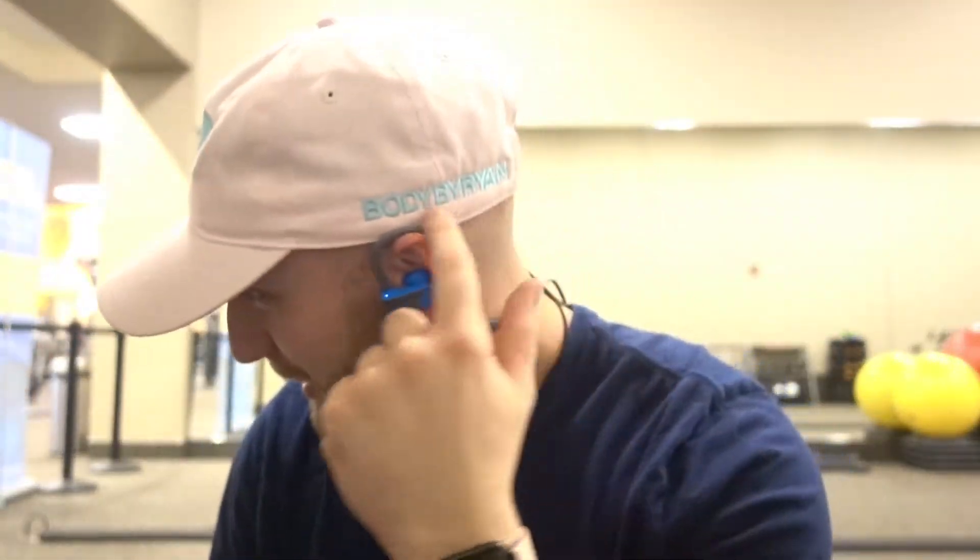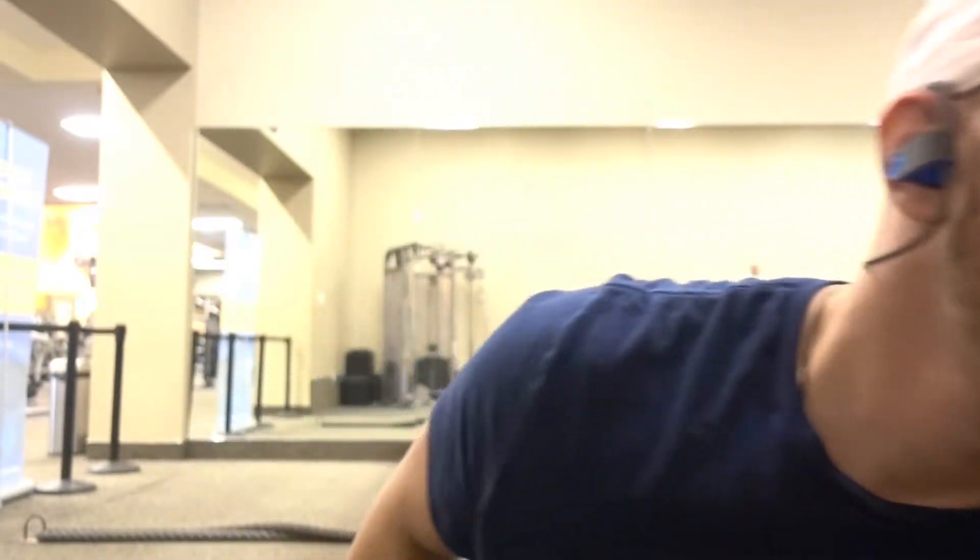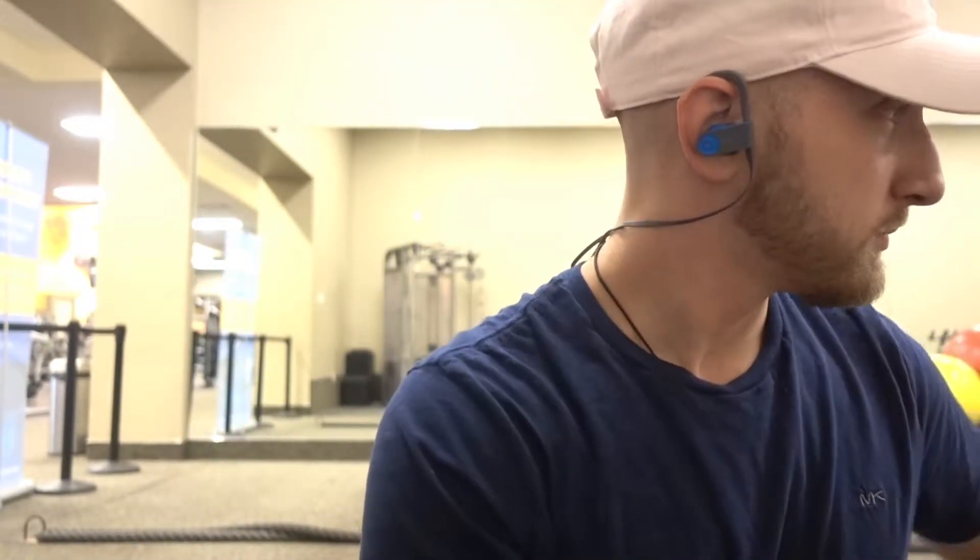What's up guys, thank you for watching this video. We're just gonna start this video off by saying — see this hat? It's my logo by Brian. You could win this hat in pink or in black.